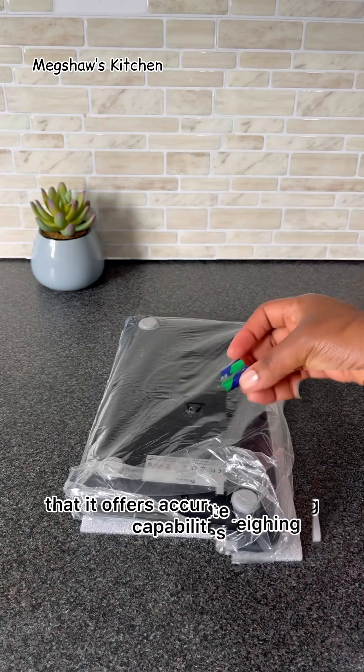So with the flour and water which I've measured earlier on, I'm going to be using them to make some super delicious bagels, which I will be showing you in my next video. This beautiful Dr. Kowu digital kitchen scale is available to purchase on Amazon. I'm going to leave the link for this in my description box below, so be sure to check it out.